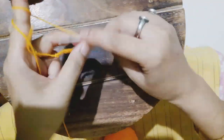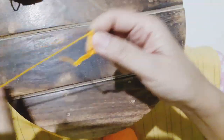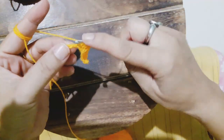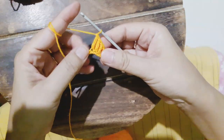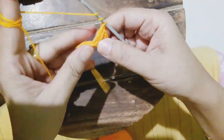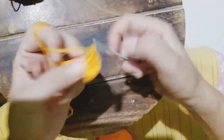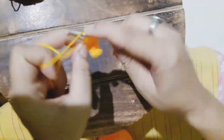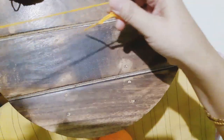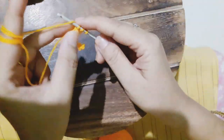That's the first triple crochet, then the second one, followed by the third, now the fourth one. Once five triple crochet are complete, we do two number of double crochet — the first one and the second one.